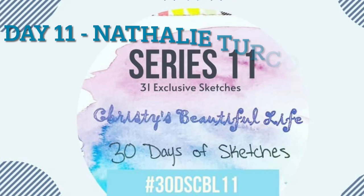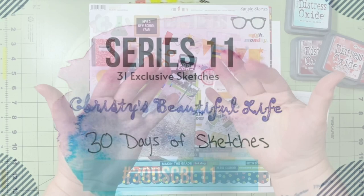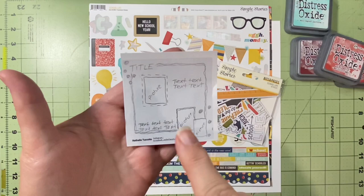Hello and welcome to Scrapping on the Fly. My name is Kristen and I'm here with day 11 of 30 Days of Sketches with Christy's Beautiful Life, series 11. Our sketch today is brought to us by Natalie Turcote Cloudsdale, and her Instagram will be linked below.